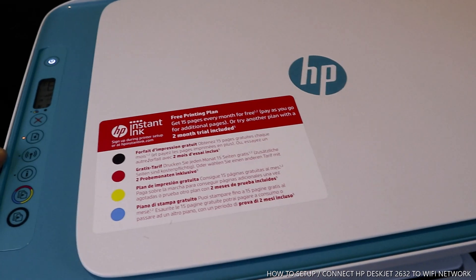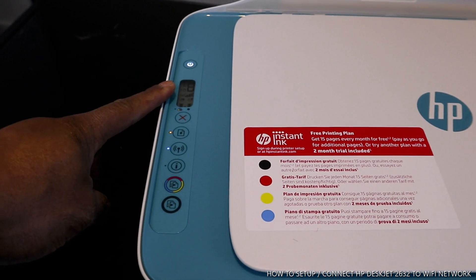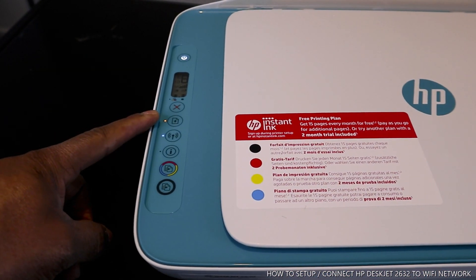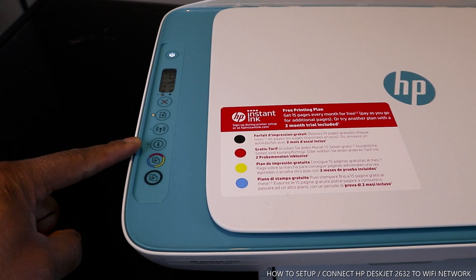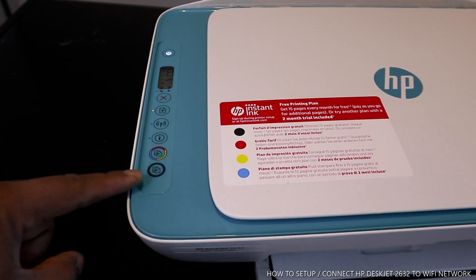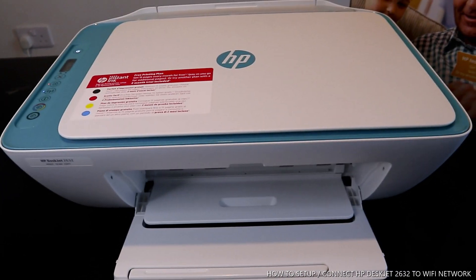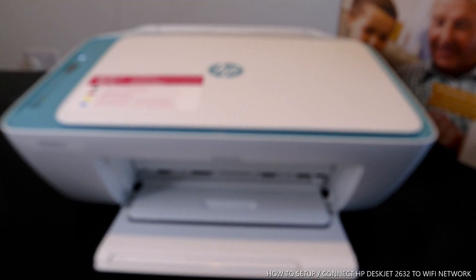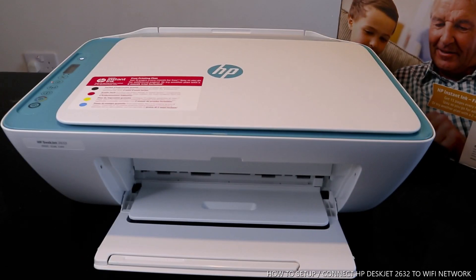You can turn this printer off from here. This is the control display panel. This is to cancel. This also gives you information, and this is the Wi-Fi indicator. If something is not working properly, it will highlight here. This is the copy color and copy black. This printer uses 304 ink cartridges — black, and 304 small color cartridge which consists of red, yellow, and blue.